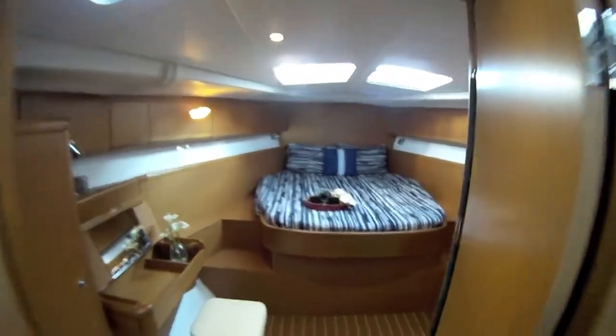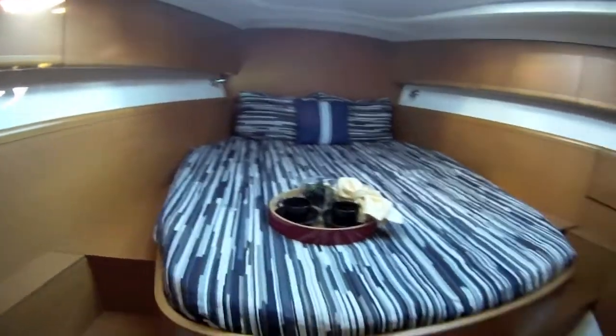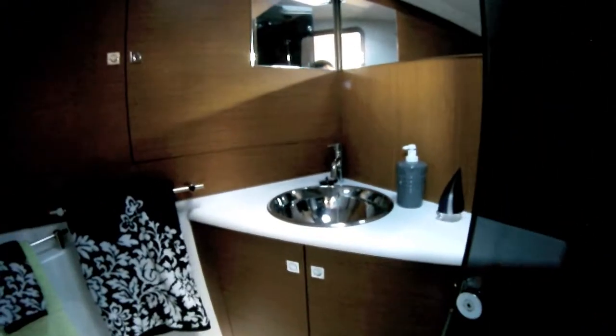Walking into the forward stateroom — this would be the captain's quarters. Very nice, huge bed, plenty of room, with lights on either side. It has its own private bath with a stall shower — beautiful, nicely appointed. Take a look up top — excellent. There's a sink and more storage back here.